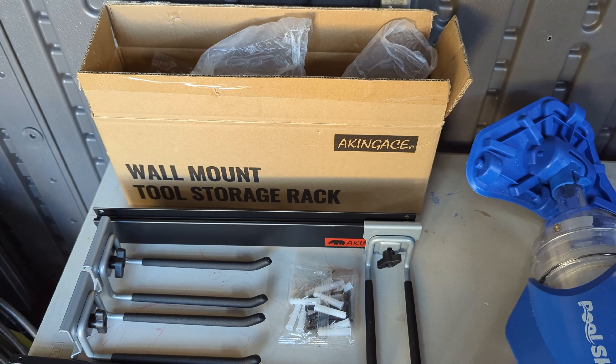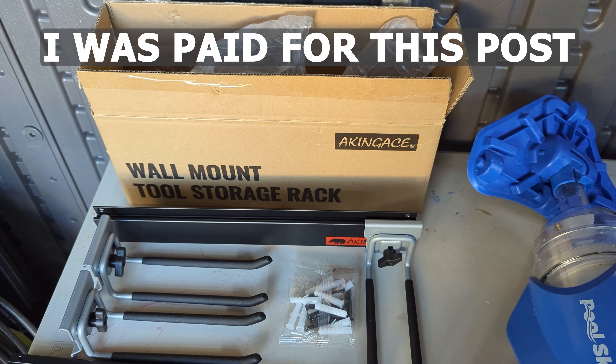I just built this shed here and I really needed some storage racks to hang my stuff up on. I got these Akinase storage racks sent to me to make a video about. I got this Akinase wall-mounted tool storage rack sent to me to make a video about.